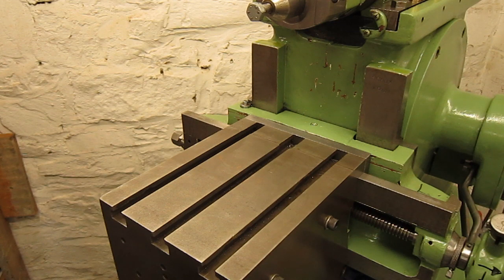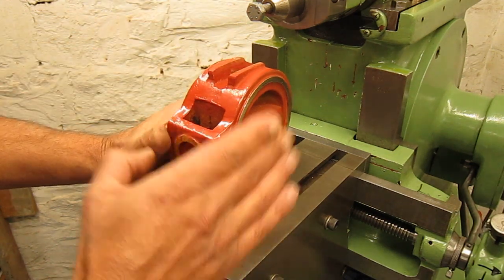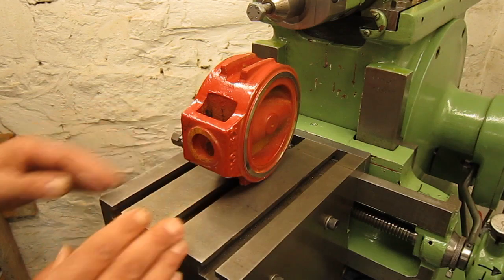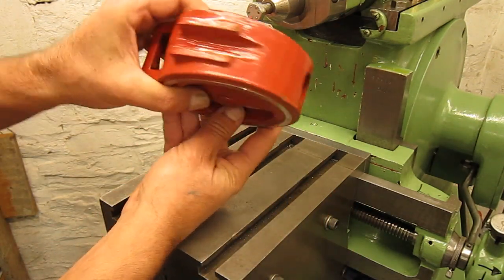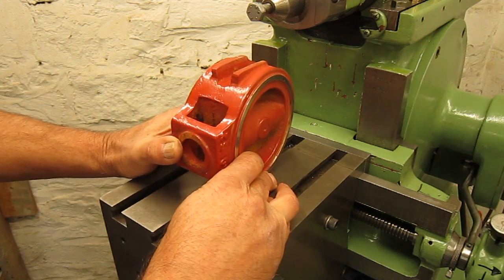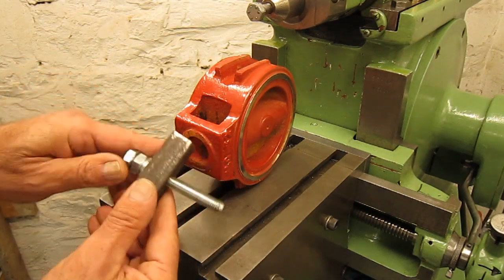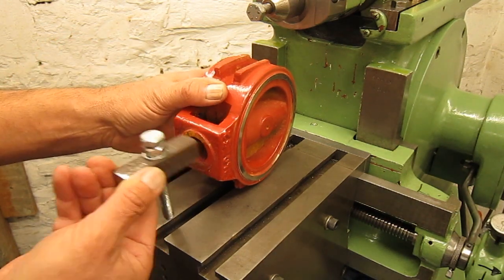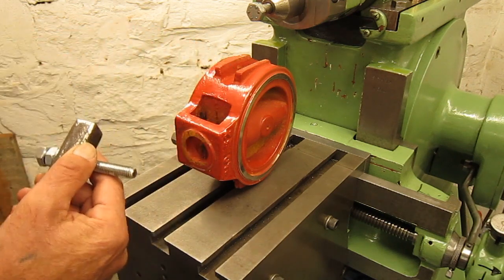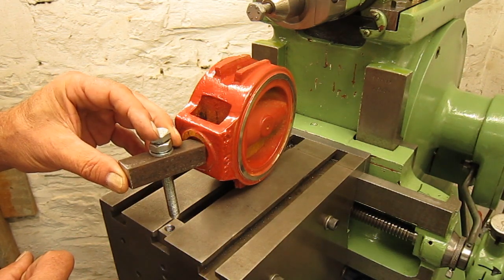Imagine I have to work on this part and redo this slot. This part is tapered — I cannot put it in a vise, it will never hold. So I need to make some hold-downs. A while ago I made these quick little ugly things; they don't even fit, but maybe I can use them as a base. I'll make triangular blocks and use T-nuts — I think that's going to work.